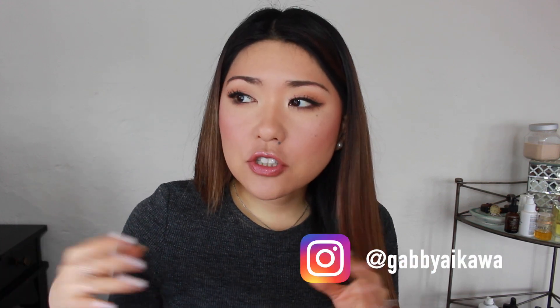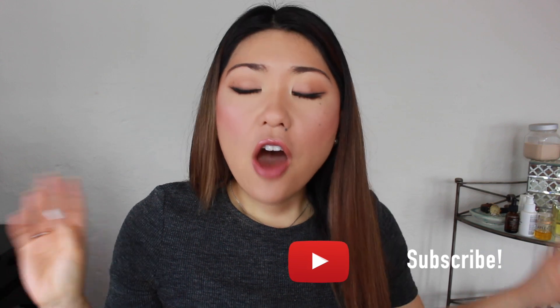Hi guys and welcome back to my channel. I actually filmed this video on TikTok first and then realized after I threw everything away that I wanted to film it on YouTube. That's why all the clips are going to be in vertical TikTok format, but I wanted to talk about it here because I can go more in depth with the products than I can on TikTok.